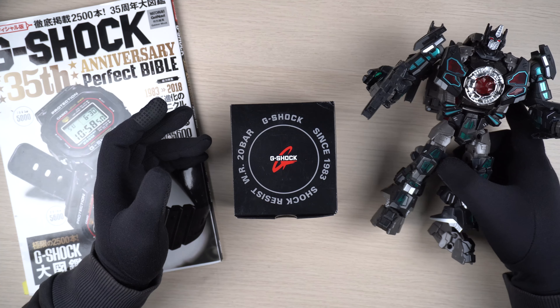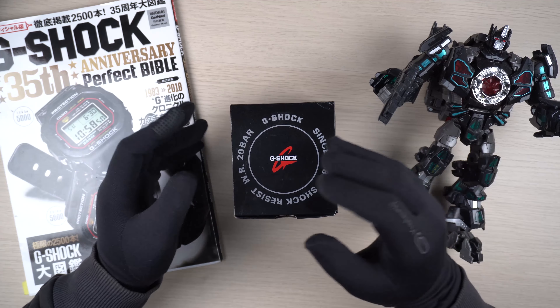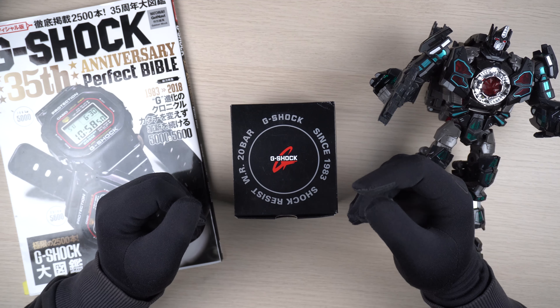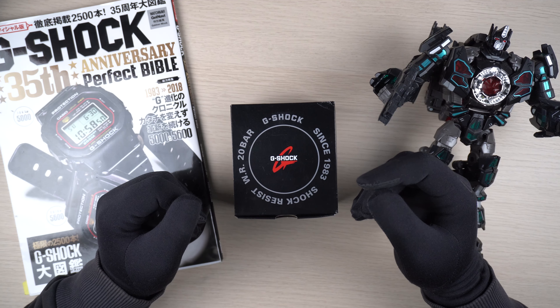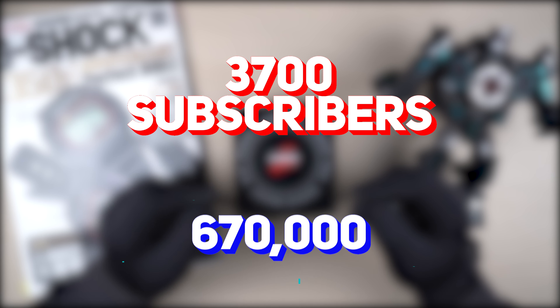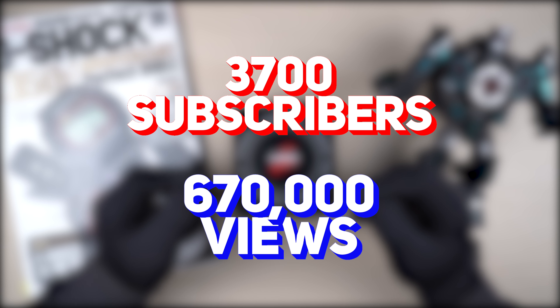The very first video was this DW5600 model that came along with the Transformers collaboration launched in 2019. It was just meant to be a simple channel for me to share the watches I have and my thoughts around it. I did not expect so much support from all of you guys — it is still a pleasant surprise for me.